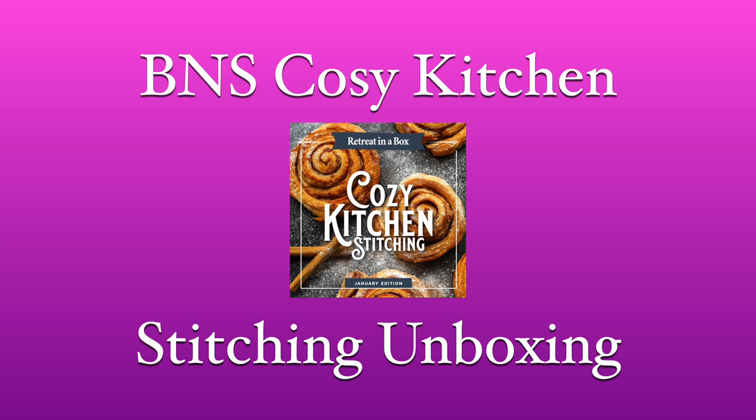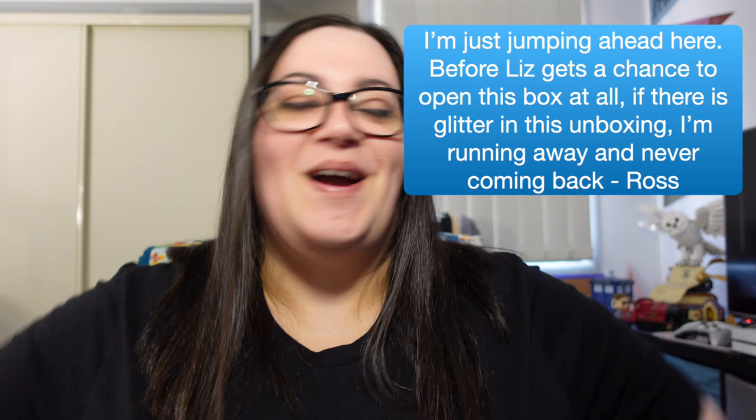Hi, I'm Liz. I go by stitchbyliz with an underscore over on Instagram, and welcome to a Flosstube Extra. As you can see from the title, today is a Black Needle Society unboxing and it is my first rep box for 2023.